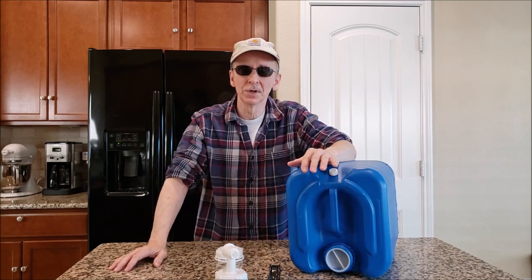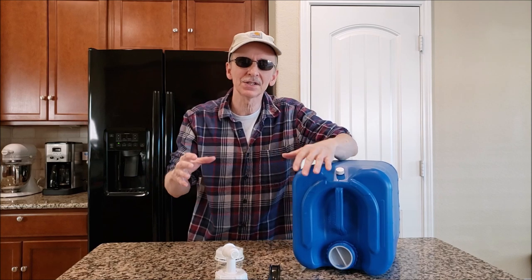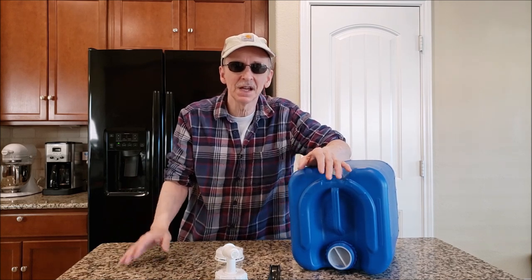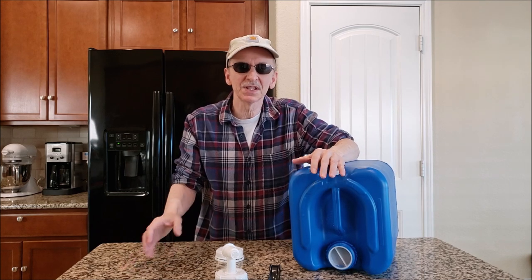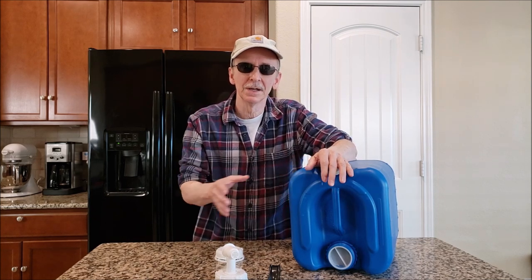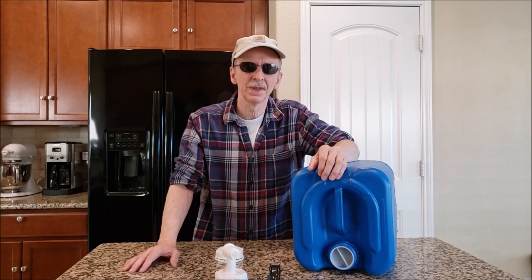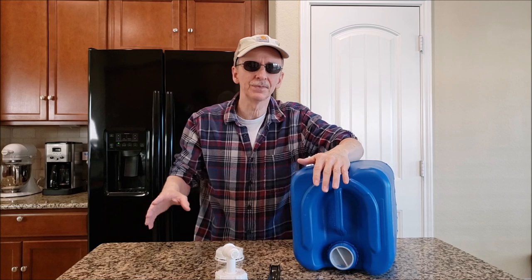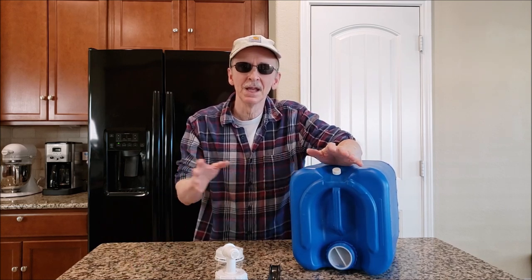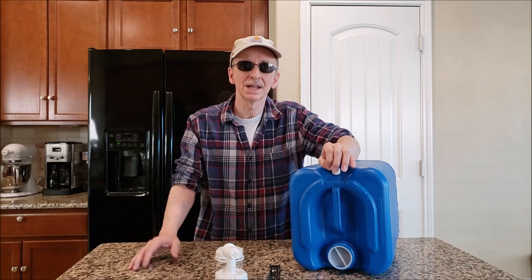You'll see estimates ranging from six months to five years, but there's no solid answer because there are so many variables. People have their own opinions not based on science, and some sites are afraid to commit because storage conditions vary. Six months is what I go with. We run our water through a Berkey water filter because our garage in Texas gets well over 100°F and we have 24 of these stored out there.